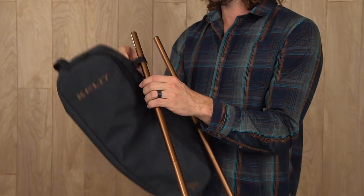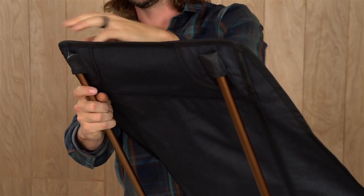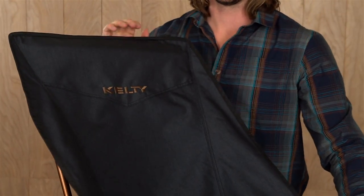You'll want to slip the carry bag over the back tube poles so it won't get lost in the breeze. Now attach the headrest of the seat onto the back poles. Just one thing left — you got to get down.